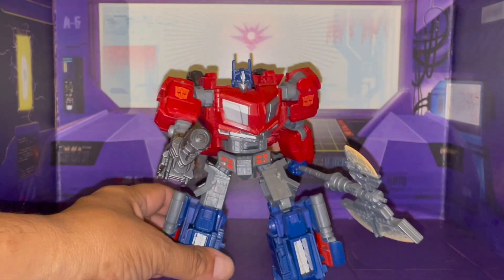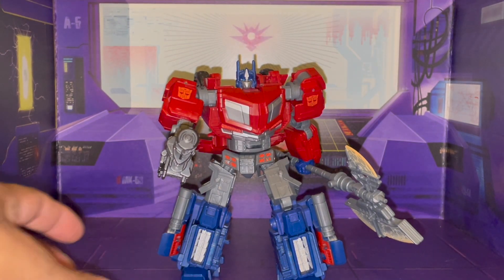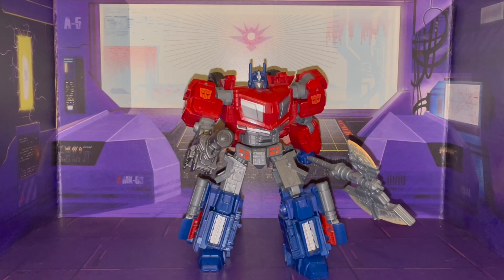Wow, this is such a phenomenal looking figure. Look at that. Man, this is such an awesome figure. I'm really liking how this is put together.